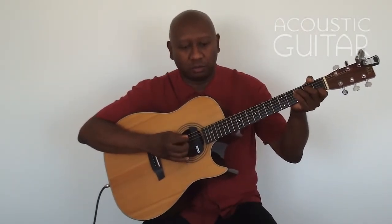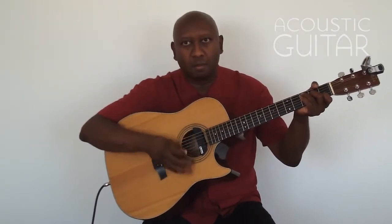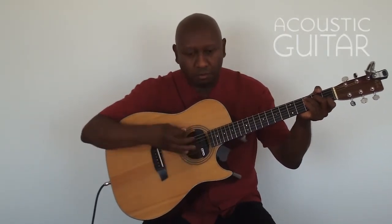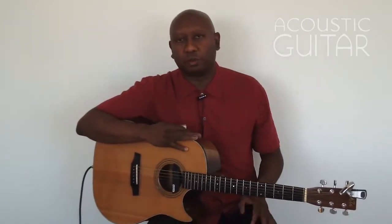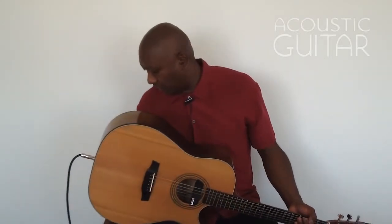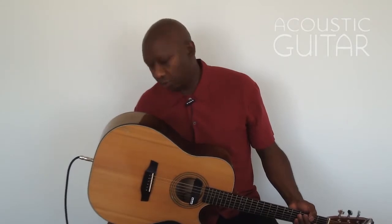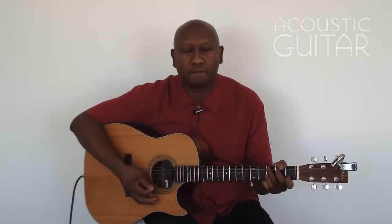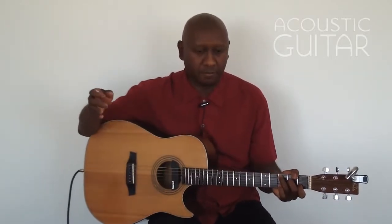Example number 1C, slow. You notice how I really accent each group of 3, 3, 3, and then 4 on the very first note. We're going to do that with the metronome now — example number 1C at tempo, 112 quarter note. You notice how I hold the C chord at the end so you know that we're ending the pattern.